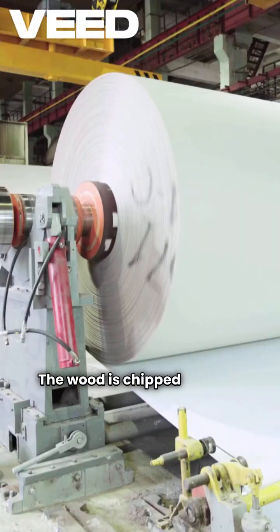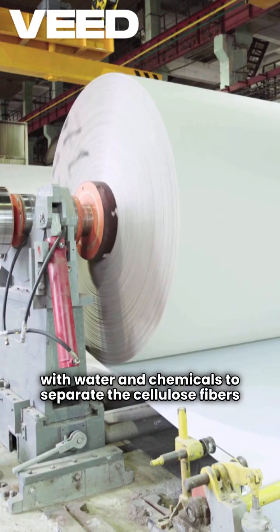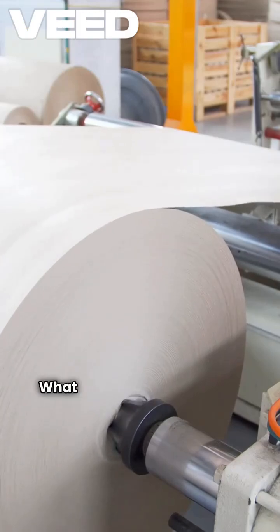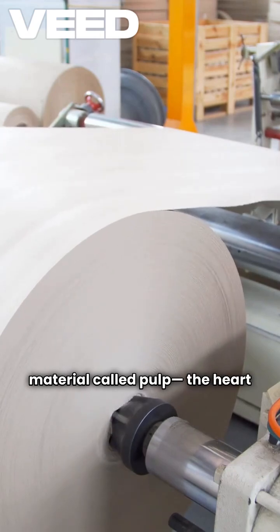The wood is chipped into tiny pieces and cooked with water and chemicals to separate the cellulose fibers from lignin, the glue that holds it all together. What we get is a soft fibrous material called pulp, the heart of paper.